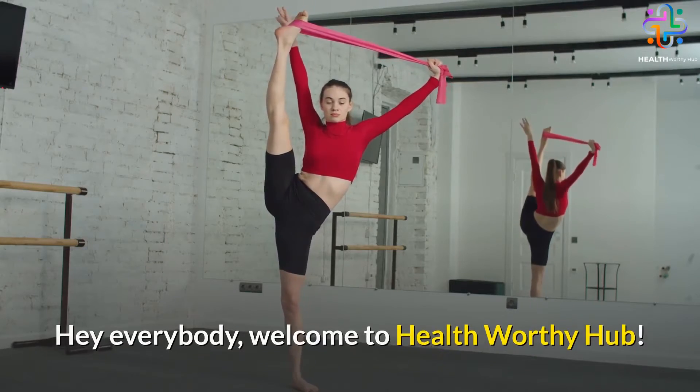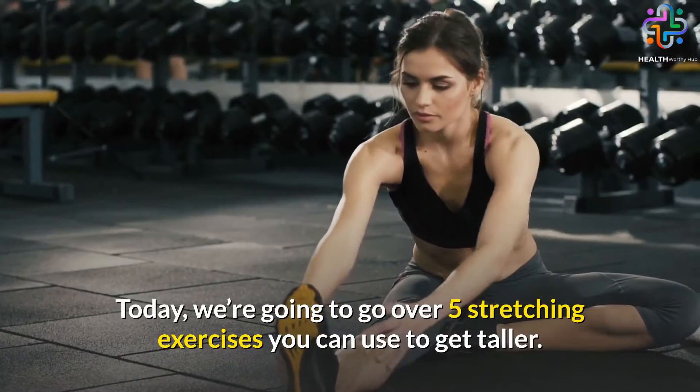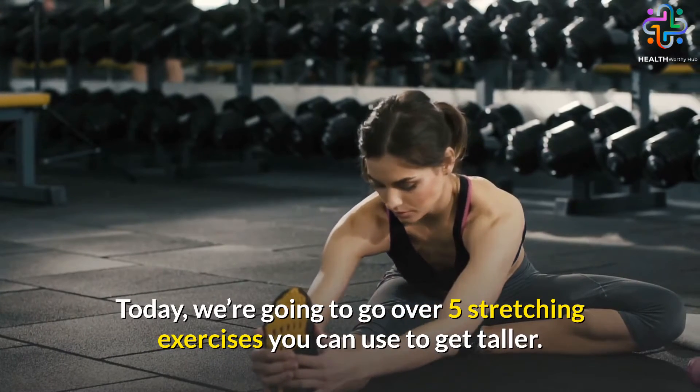Hey everybody, welcome to Healthworthy Hub. Today, we're going to go over 5 stretching exercises you can use to get taller.